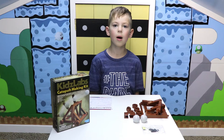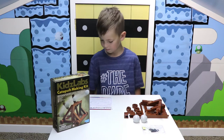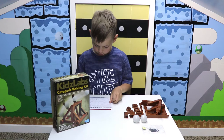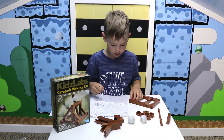So now I have laid all the pieces out. Let's start making it. And I have the instructions also in front of me so I know what to do. Step one.